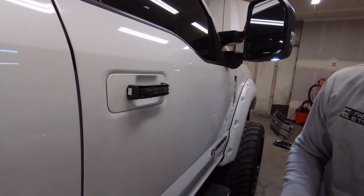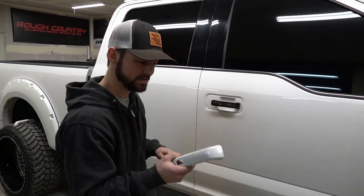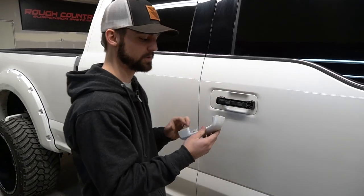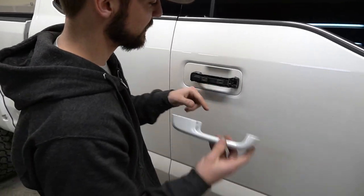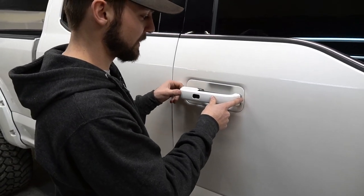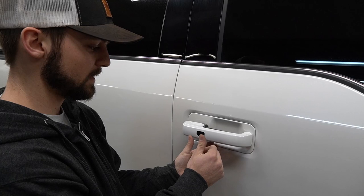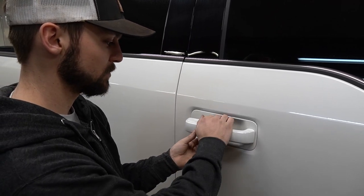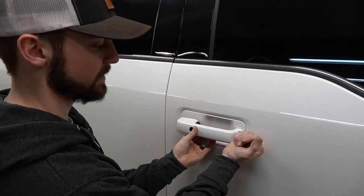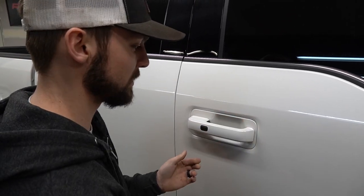We've got our handles painted to match the truck. Putting them on is fairly simple. All you've got to do is line up the inside tab with the hole on the door handle. Start by lining up the front first, push that in, and then on the back side all you need to do is push straight back. Assist by pushing forward on the front while pushing on the back side — it should just pop on like that.